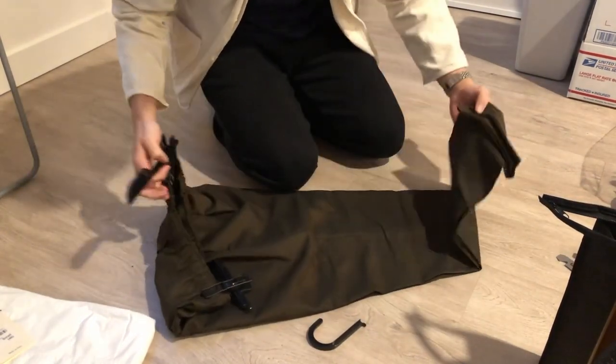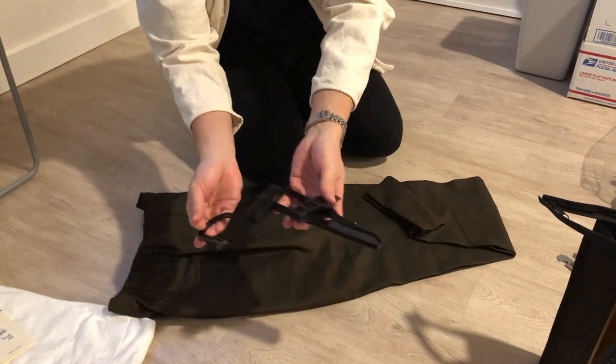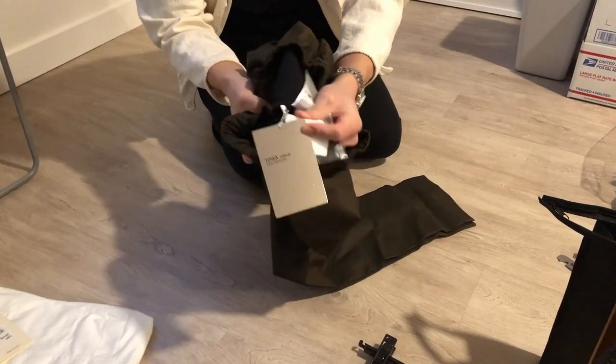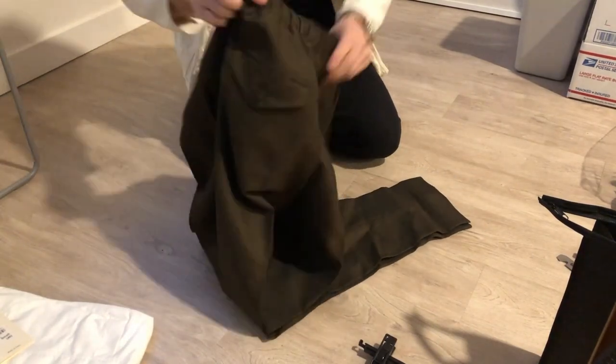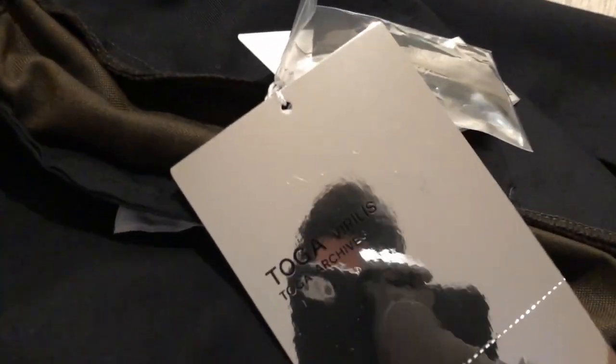It came with a very broken, shattered hanger. This is a nice wool mohair blend — nice shiny finish. Feels nice. Here's the shiny tag again. I just want to show some details of the interior. Got a nice cupro lining, super super soft.